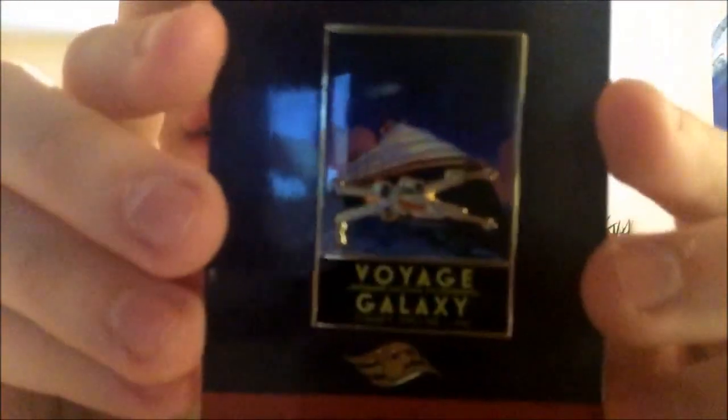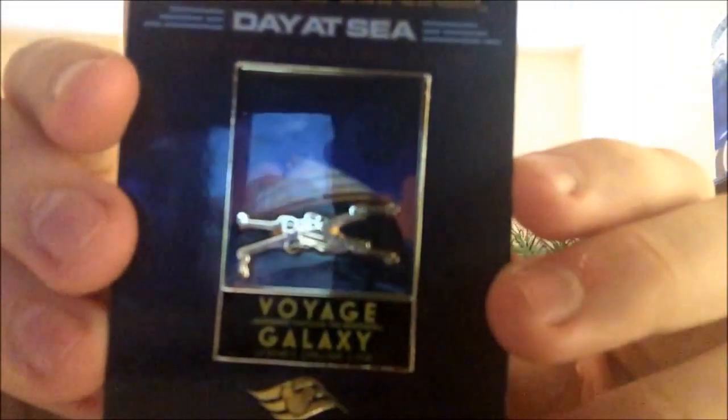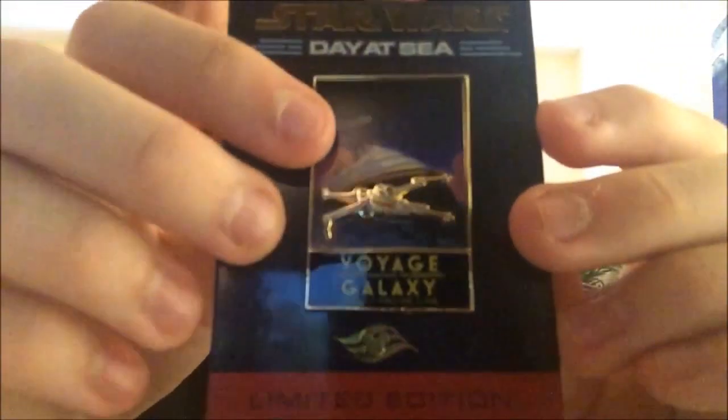We went on a Star Wars cruise back in March of 2016 and I got a bunch of pins from there. This one is 'Voyage Across the Galaxy' — it has the X-Wing in front of the cruise ship with the Millennium Falcon going over. I had two of these but I gave one away.